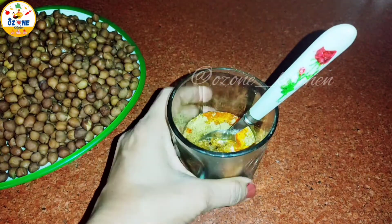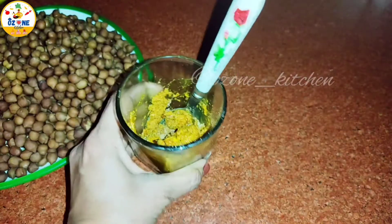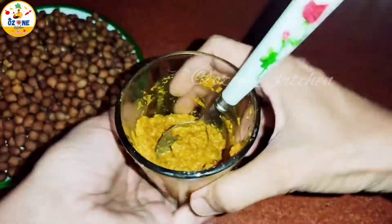I took 1 tablespoon and mixed it. Now we have to mix it with water. The water will be added as much as you need to make a paste. Look at this kind of paste — the masala is ready.